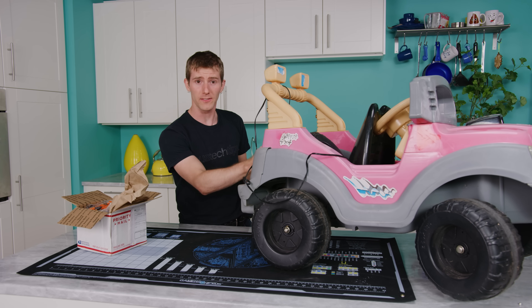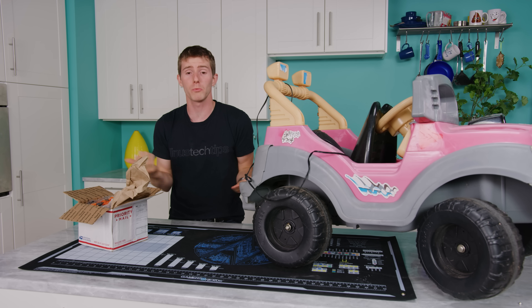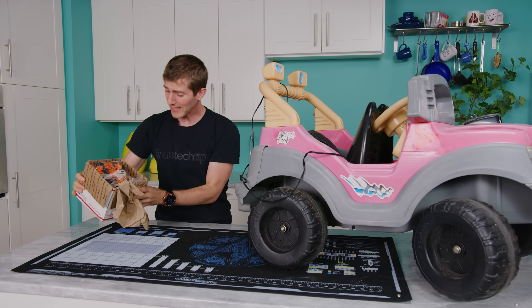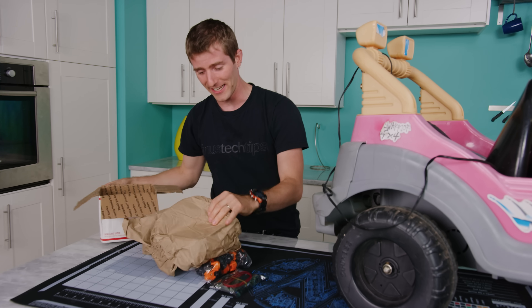You could do that by just buying a 12-volt battery at the hardware store — this is a 6-volt model — and plugging it in. But this is Linus Tech Tips, so instead I decided to order myself a DIY lithium battery kit.